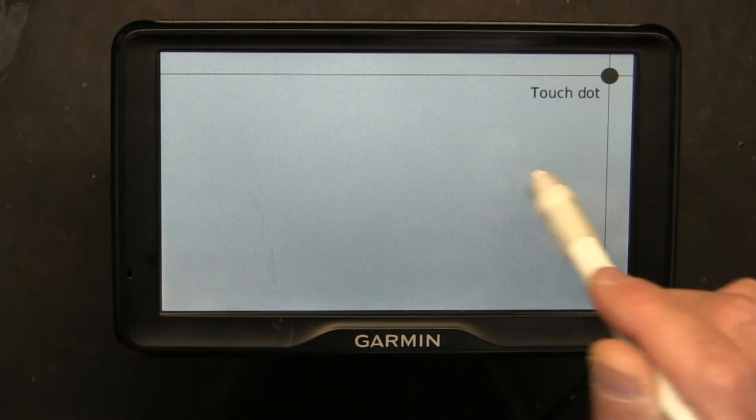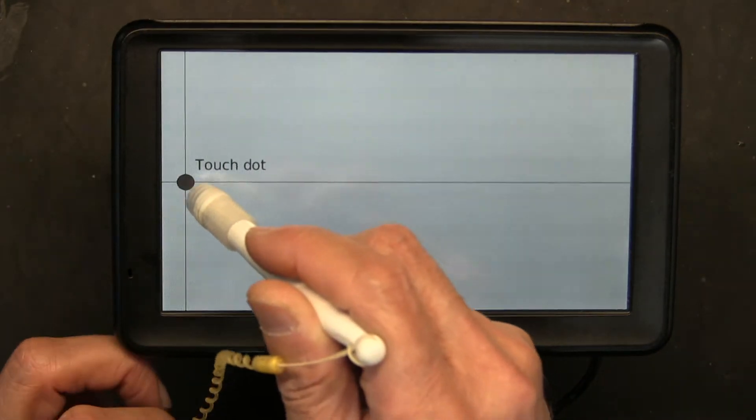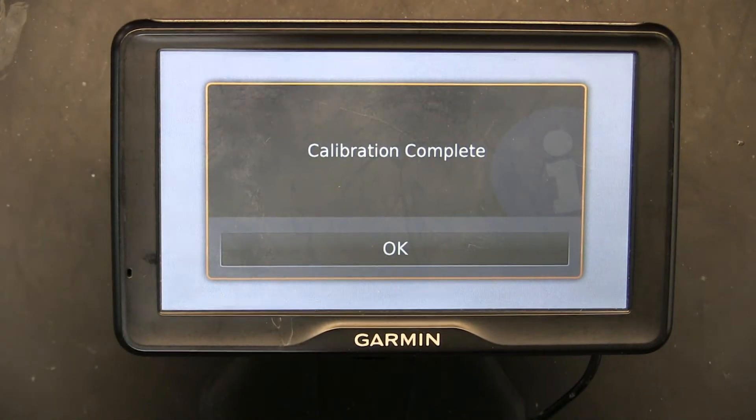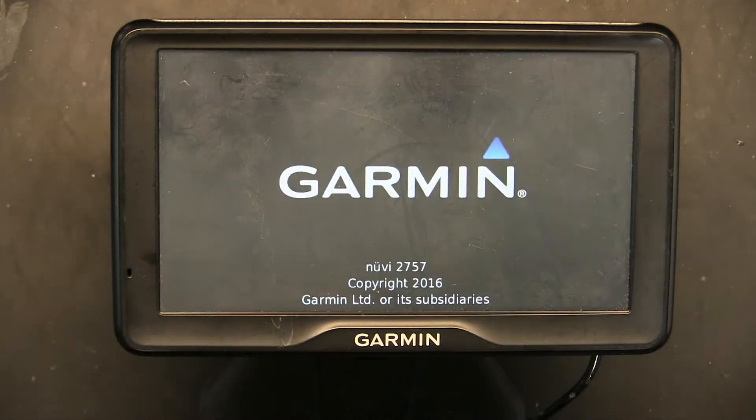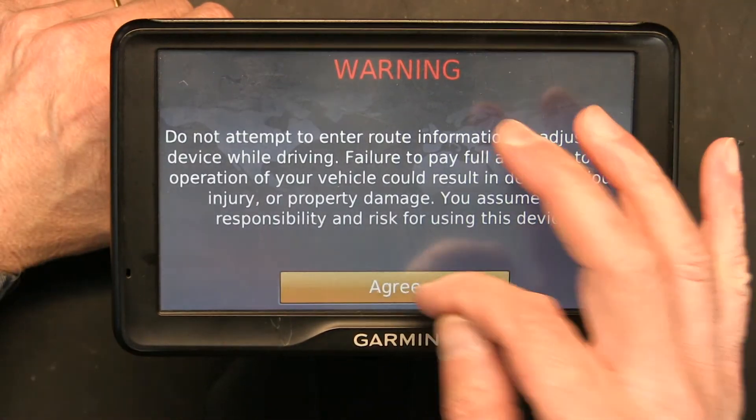Even though the dot moves very fast, you have to do it slowly. And there it is — calibration is complete. Now let's test it and make sure that the response is correct.